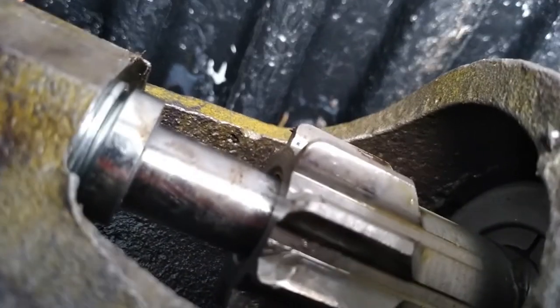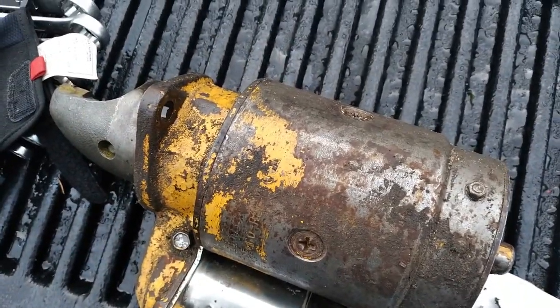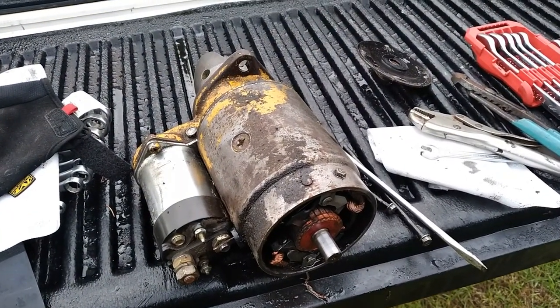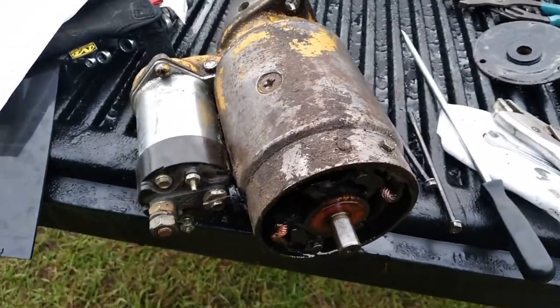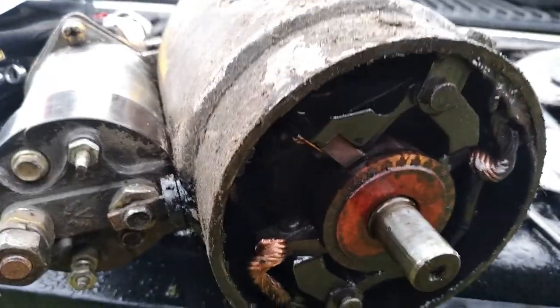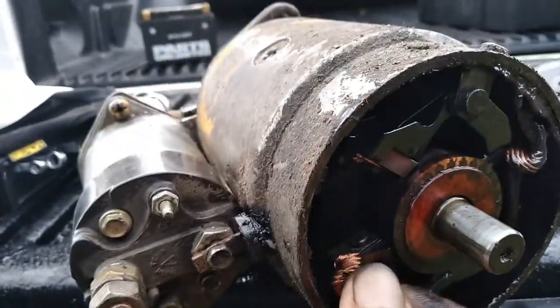It looked like somebody had been in here and replaced the starter Bendix gear fairly recently — it's pretty clean. It just barely spins. I'm gonna pull it out if I can get this other bolt out. I'm gonna pull this commutator strip plate out of here first. And the starter's slammed full of oil — I'm gonna have to check those seals out, see what's going on.